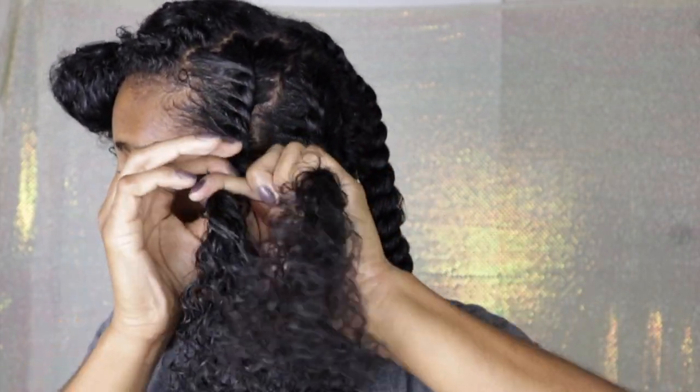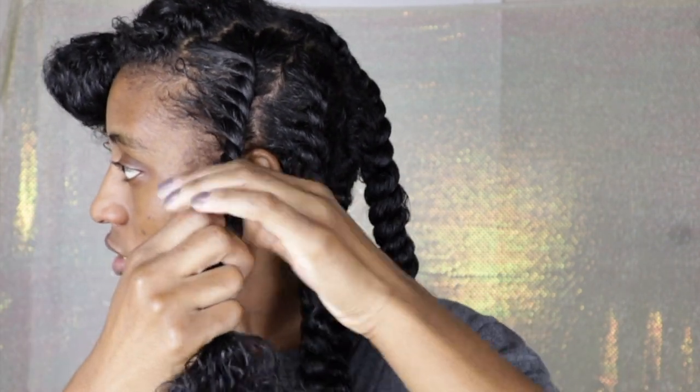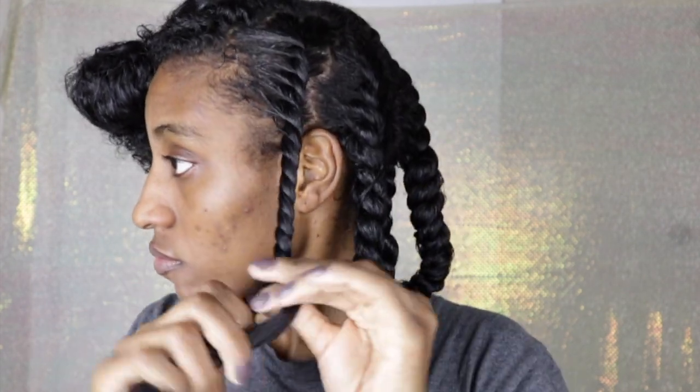I just continue this process until I reach the top of my head. Now when I do reach the top of my head I do it a little different — I part the sides going down instead of going to the front, and then I make two sections in flat twists going straight down to the front.